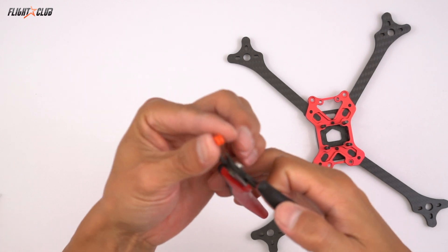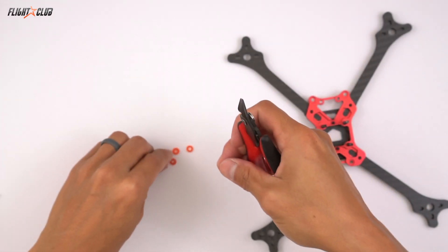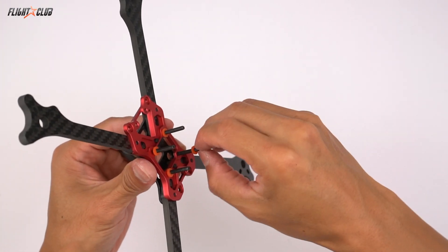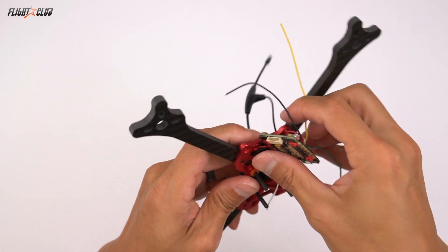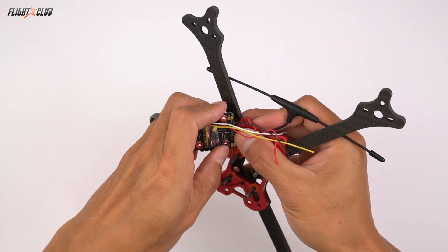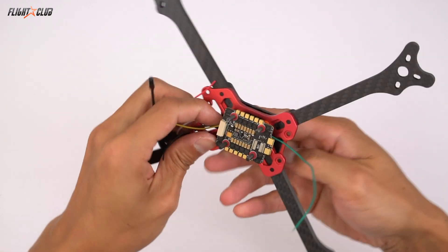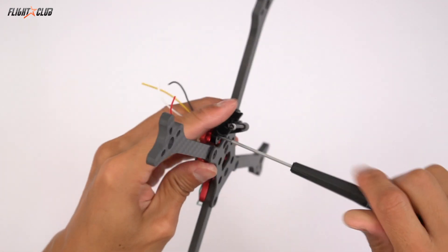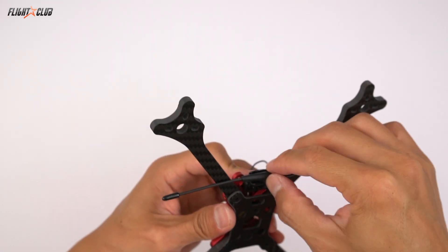Instead of having the ESC sit directly on the nucleus plate, I like to use butter mounts cut to different heights. Here I'm cutting them in half so they give about a 2mm gap from the bottom of the nucleus plate to the ESC, just to make sure nothing on the ESC is touching the bottom plate. Next, push the Crossfire through the top of the nucleus plate and thread the wires so the Crossfire wires and antenna are going through the front and the green Smart Audio wire is heading out to the back. Then I'm using the custom R-frame Crossfire antenna mount to secure the antenna — this little mount was designed for the frame and screws right into the nucleus plate.